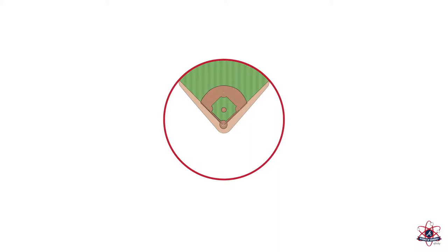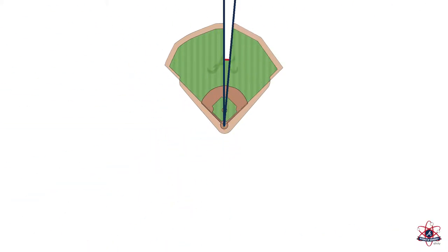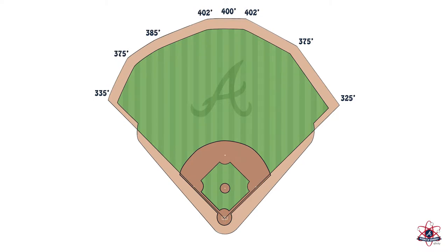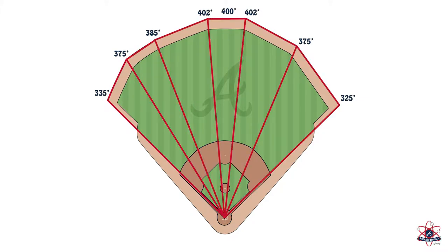Since the outfield wall at SunTrust Park is not an arc, we need to use different shapes to exactly calculate the playing area. Triangles are perfect for this. Let's draw triangles to cover the playing area. We will calculate their individual areas, then add them up to come up with a total area of the playing field.